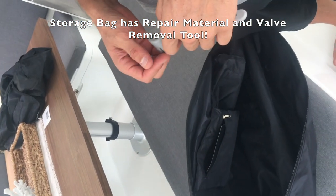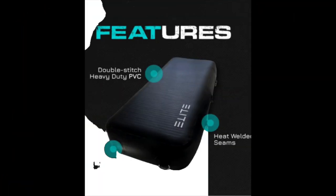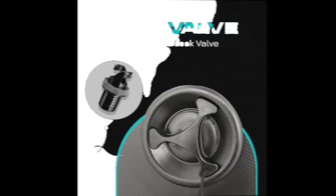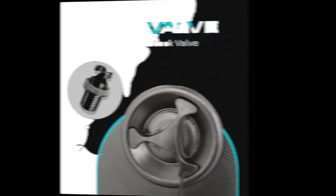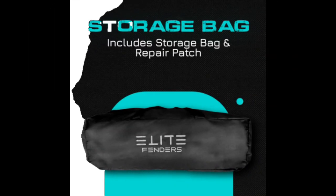You can put a new valve in. These are incredibly strong fenders with double-stitch heavy-duty PVC, welded and taped seams, and the valves are leak-proof and removable with a tool that's included in the storage bag. The storage bag also includes a repair patch kit and a valve removal tool. Super easy to use — these incredible fenders are super strong, look great, and I recommend you buy them now.